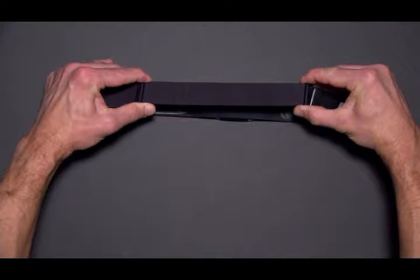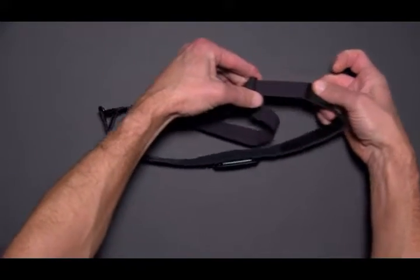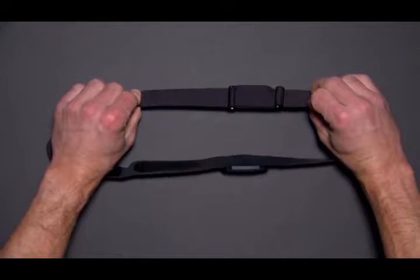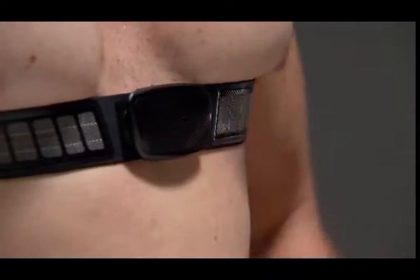Slide the two clips further apart to make the strap smaller, or closer together to make the strap larger. It may take a few adjustments to get it just right. Remember, you want the heart rate monitor snug enough that it won't slide down during activity.